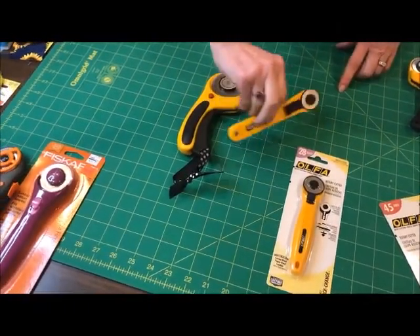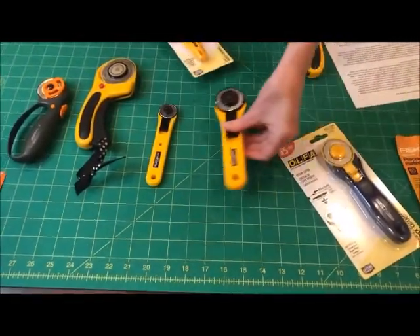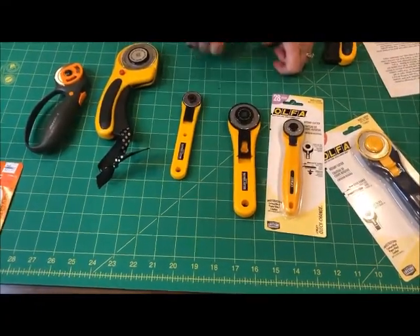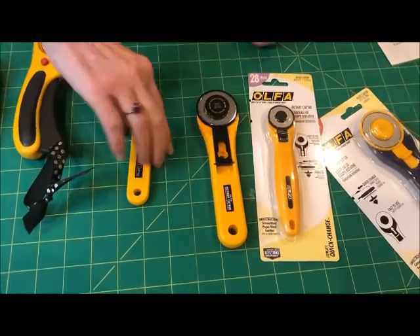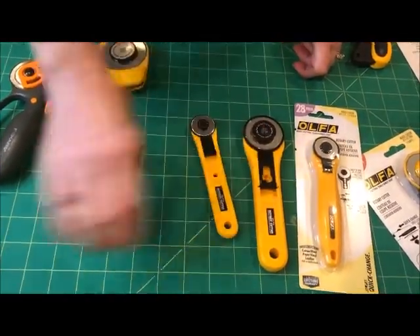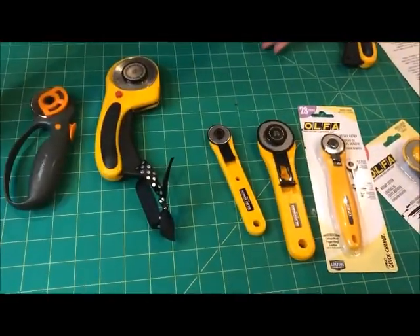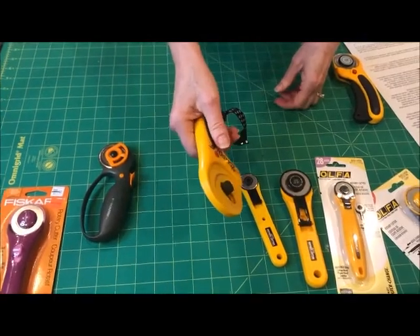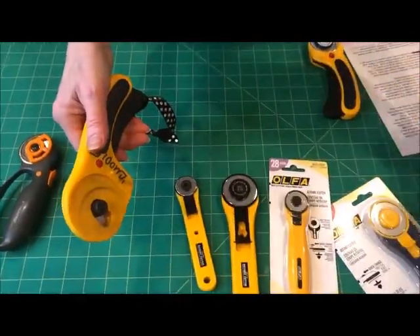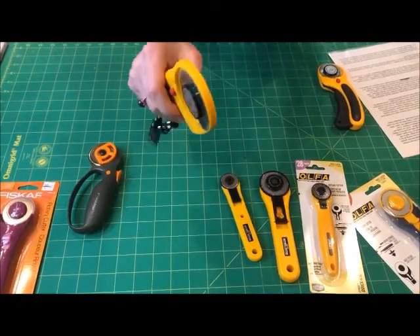Why would you choose one style over another? Most people buy a stick style and Olfa makes two types: this is a straight handle, this is more of a curved handle. It's generally a lower price point. You have a grip here for your finger. Fiskars doesn't have a grip here, but they make these fun, fancy colors in limited editions. The curved style is my favorite — every quilter's got their own favorite by their own manufacturer and for different reasons. I like this.